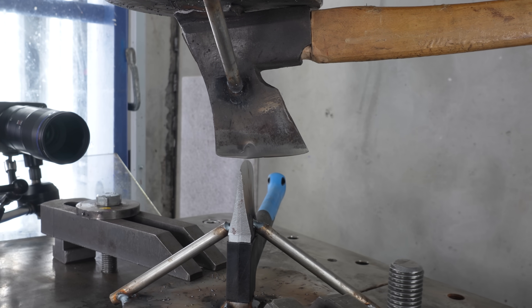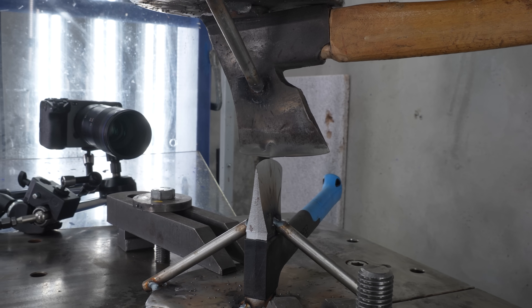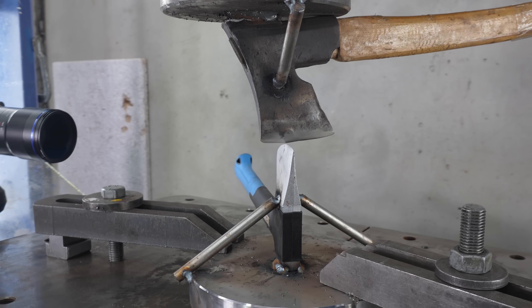And also the Tarmo axe has a really, really thin middle section. I think it really needs the support here. And don't worry, we have more of these older new axes.